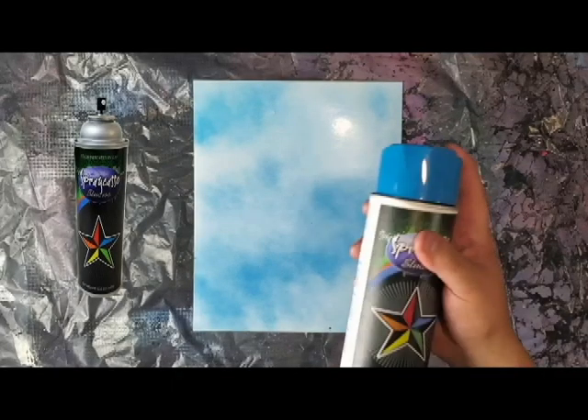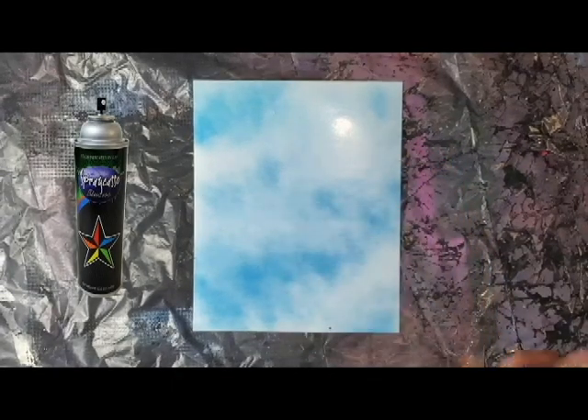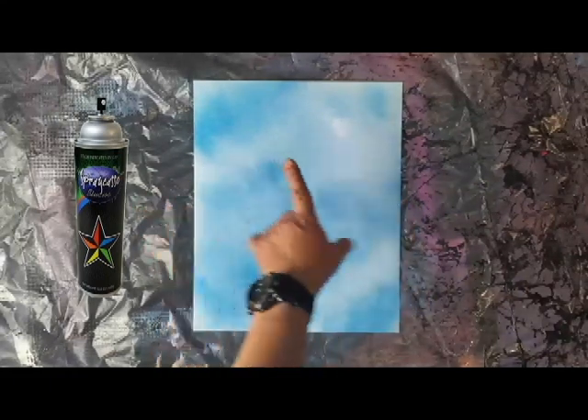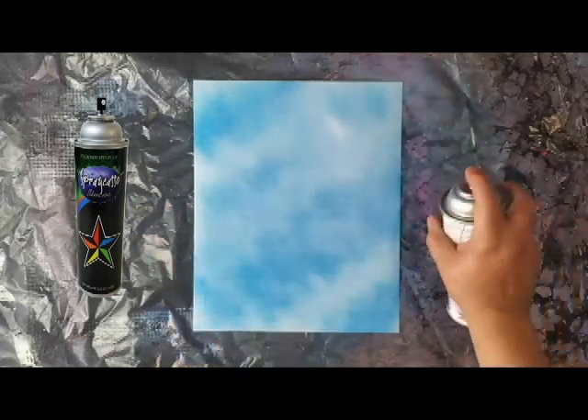Hello crew and welcome back to another Sprecaso tutorial. Today we're going to be creating an intermediate level spray painting and we're going to start just by covering our poster board with light layers of light blue. We're going to leave some areas blank and that will be our clouds in the background.